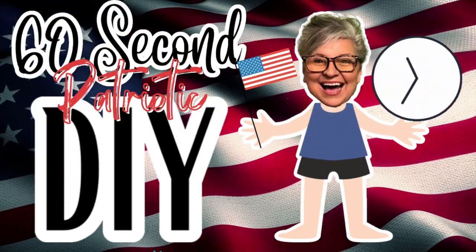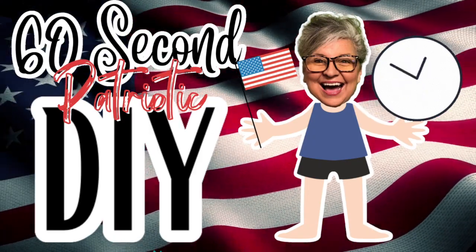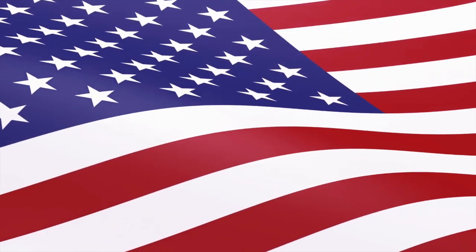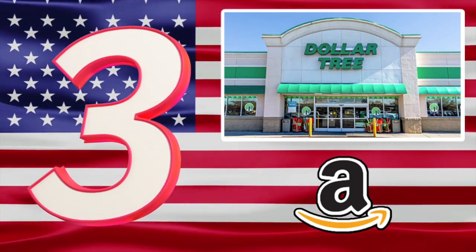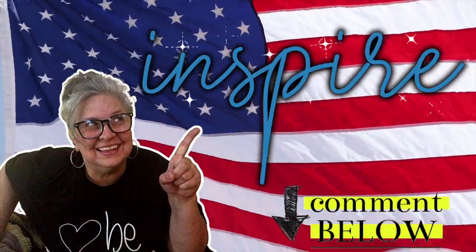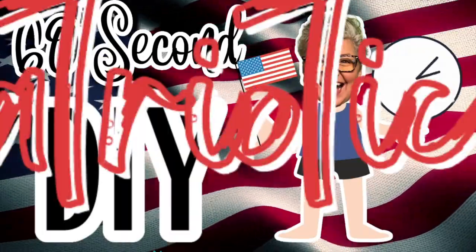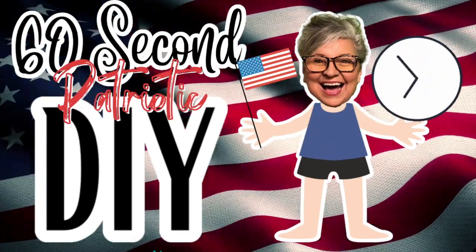Hey everybody, welcome to Suzy's Stuff. I'm Suzy and this is my 62nd Patriotic DIY. I'm going to be doing three Patriotic DIYs — super easy, super quick, and most of the supplies are from Dollar Tree. And then there's one thing from Amazon. Don't forget, inspire each other. Leave a comment down below and let me know what you think. Let's sit back and get ready for a 62nd Patriotic DIY.